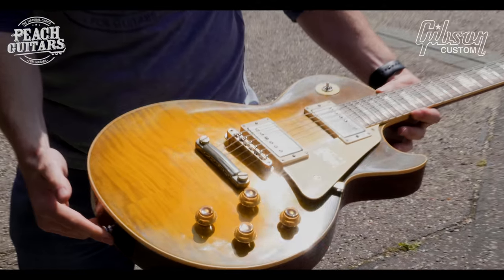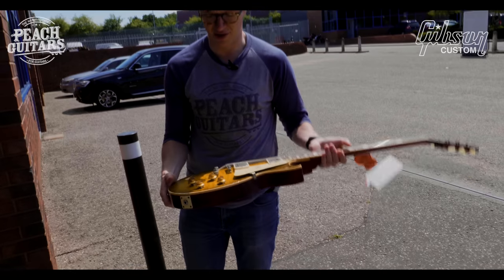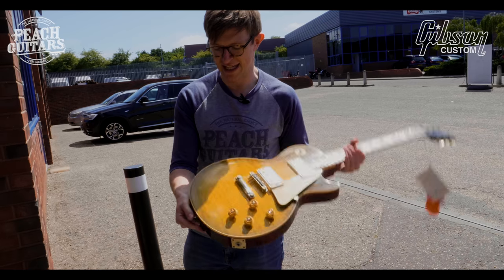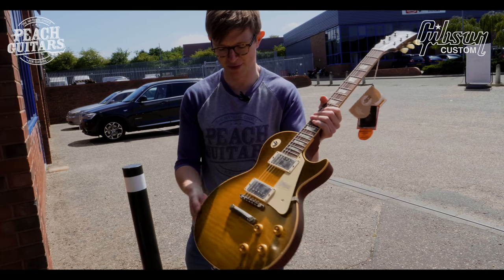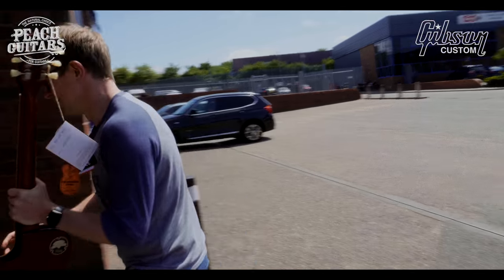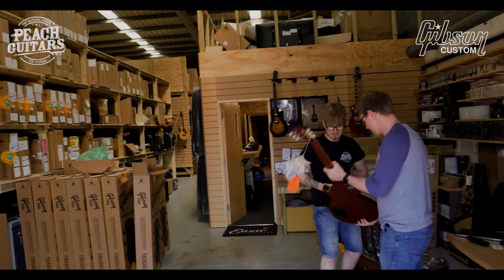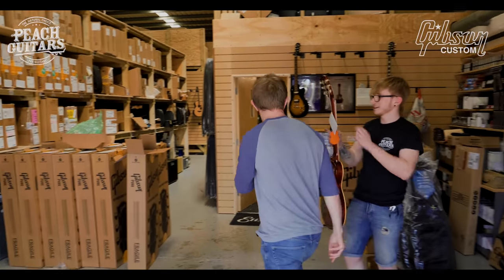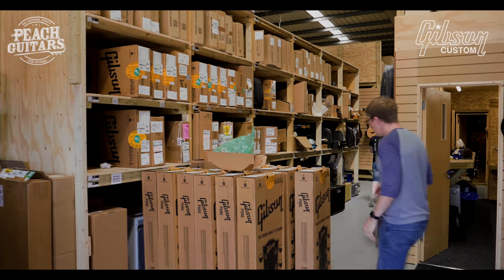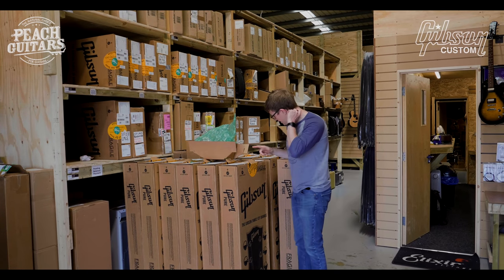Just unreal. When you pick these guitars out and you go there and they have all those guitars to choose from, it becomes a kind of thankless task — it's impossible to choose sometimes. But there's only a certain amount of money you can spend, otherwise I'd have bought them all. That's a beast as well.